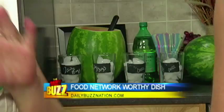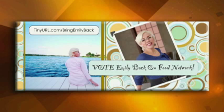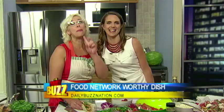You can continue to vote for me as your fan favorite that you would like to have back on the show. People can still vote — the voting ends July 17th, and the winner is going to be announced on the 22nd. I'm in the lead with 50-plus percent of the vote, so keep voting, guys. You can go to dailybuzznation.com and find the link there. This looks delicious — it really is!